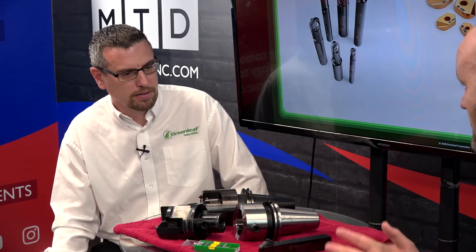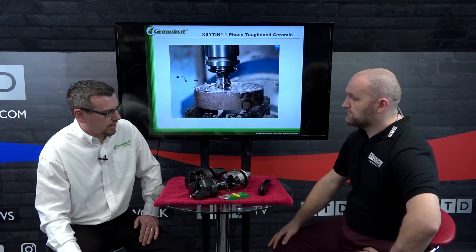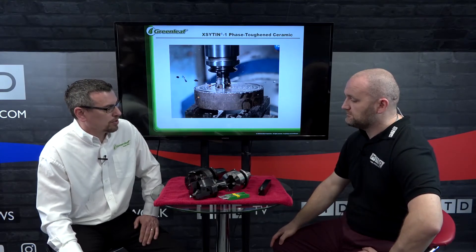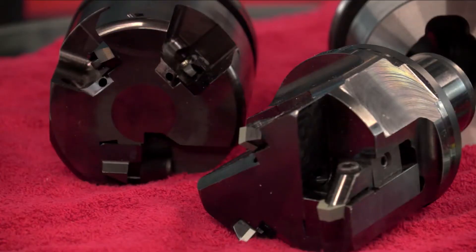In terms of inserts, do you have all the inserts for the different API grooves? Yes, we have all the standard API grooves — BX grooves, RJ, RTJ grooves. We also do customer OEM grooves, so where a customer has their own special groove, we can design and manufacture the tooling and inserts to suit.